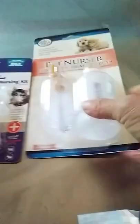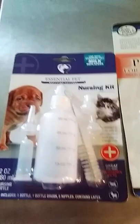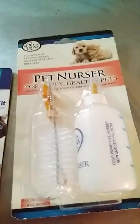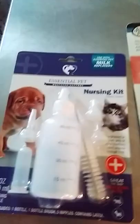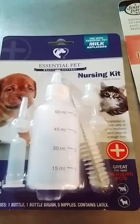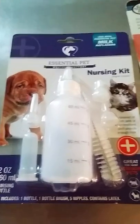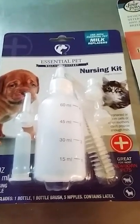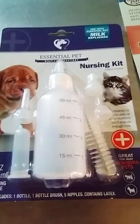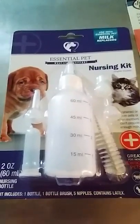I also have two kinds of pet nursers, which are very popular and available at big box stores or feed stores. These are not as good, especially for tiny baby wildlife, because there is less control. When you're using that bottle there's more air in it, and it can just flow too fast and cause problems like aspiration.